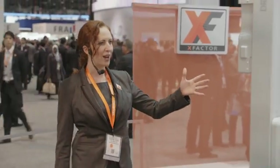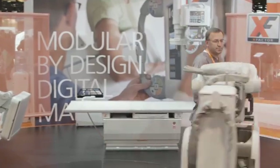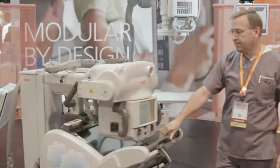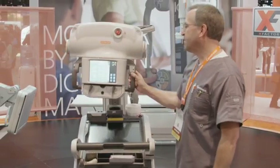Of course, you can add additional detectors at any time should your workload change. So let's take a look at the X Factor in operation as we show you the DRX Revolution Mobile and our two full DR rooms — the DR Evolution fully automated room and the DRX Ascend.